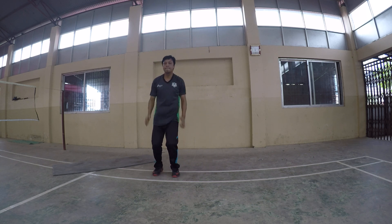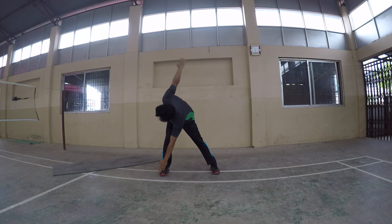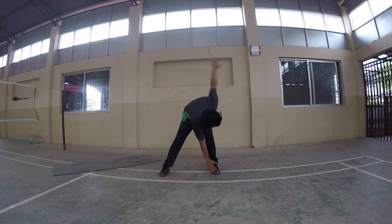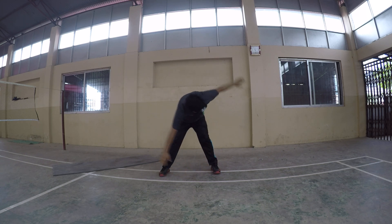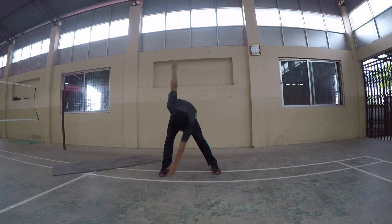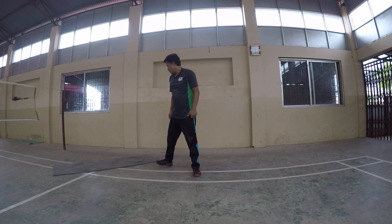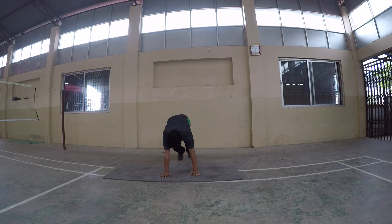Okay change, number eleven: windmill. Windmill, 20 times each. Change, number twelve: again plank. 30 seconds. Plank position.